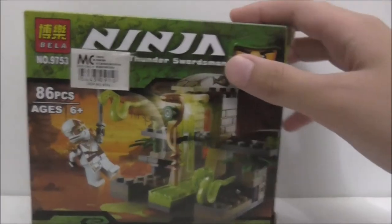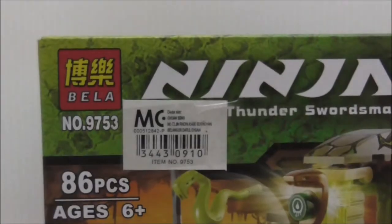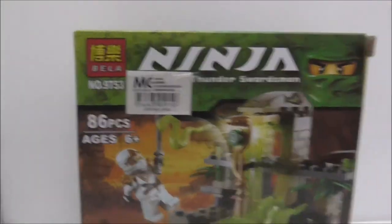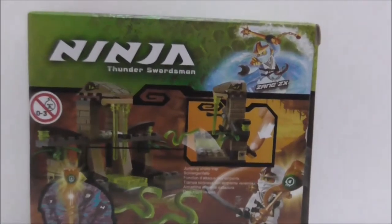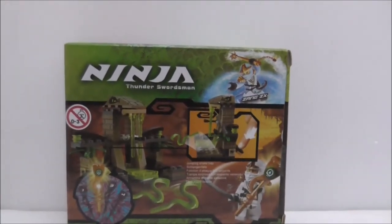Hey guys, your host here doing a two to three day review of the Bella Lego Ninjago Venomaru Shrine. This is set 9753, comes with 86 pieces, and is recommended for ages six and up. It comes with one main figure, which is Zane. Here are the top, bottom, and sides of the box, which show you the parts included in the set.